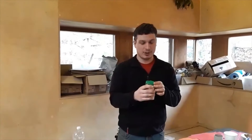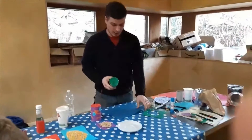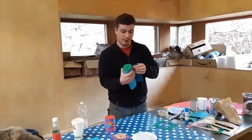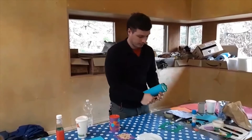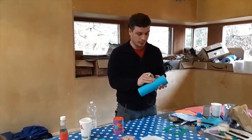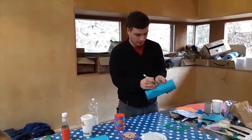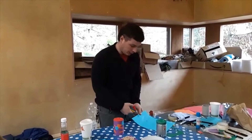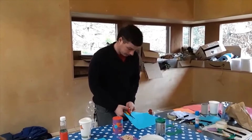We're going to see how to decorate it now. We're going to use another piece of paper, maybe a different color from the lid. To see how long it needs to be, you can wrap it over the can and make a mark where the two sides meet — slightly bigger. Then also mark where the can ends.